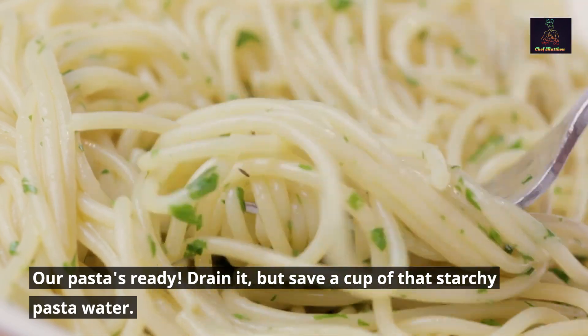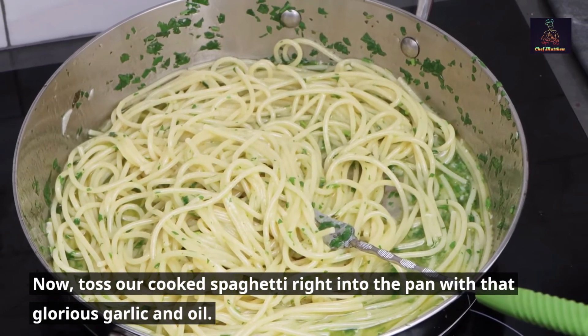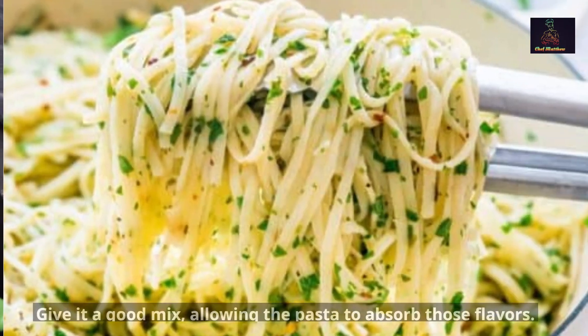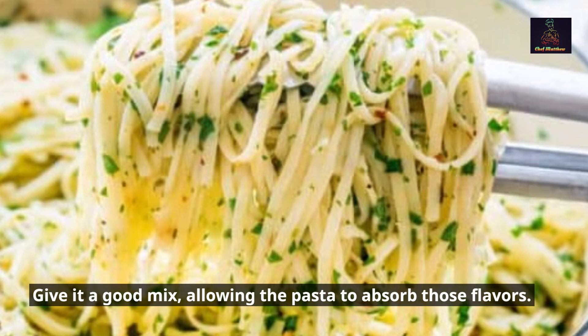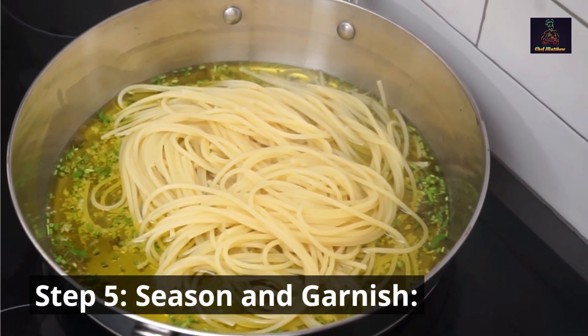Step 4 — cook the spaghetti and combine. Our pasta's ready — drain it, but save a cup of that starchy pasta water. Now toss our cooked spaghetti right into the pan with that glorious garlic and oil, and give it a good mix, allowing the pasta to absorb those flavors.